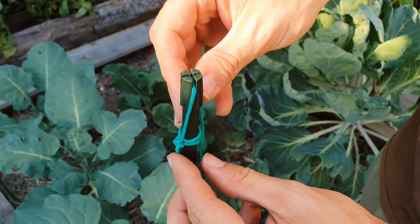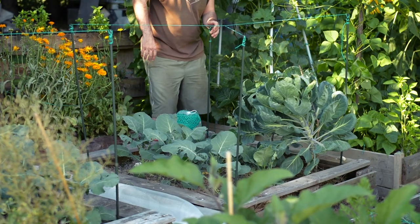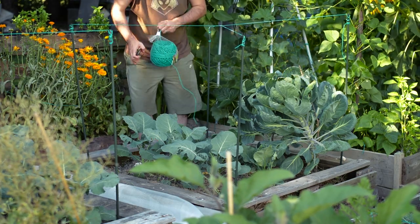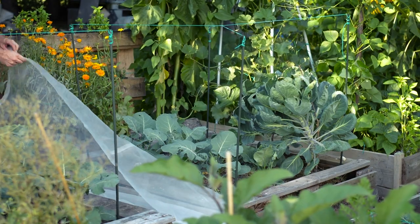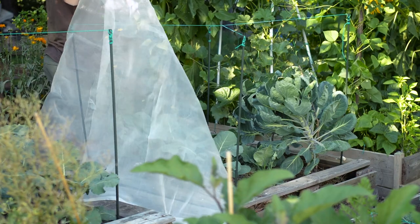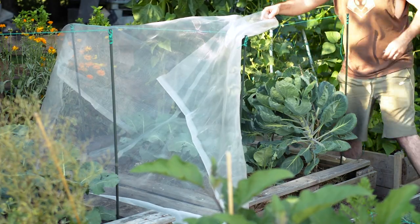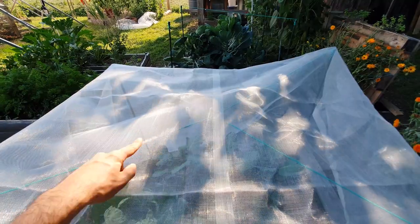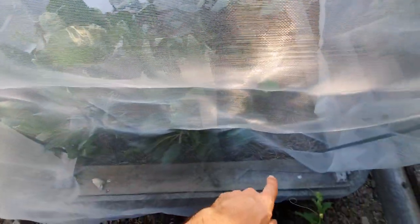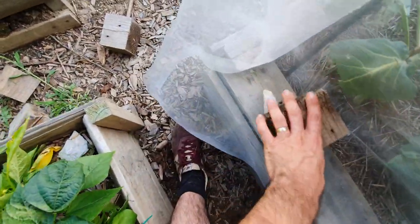Next comes the fun part: covering your newly made structure with the net. The size of the net you will need is approximately twice as wide as your raised bed and three times as long. It's best to buy a few feet extra rather than coming up short. When you pull the net over the structure, try to center it — I use the wide middle line on my net to line it up with the cross that the two structure cords made. I used a sledge to hold the netting in place, but you can use stones or whatever you have on hand.